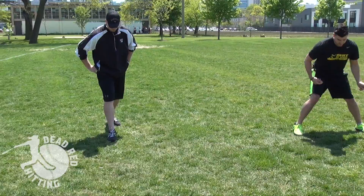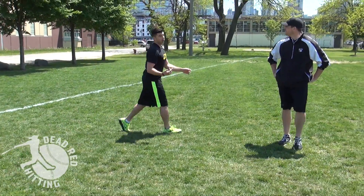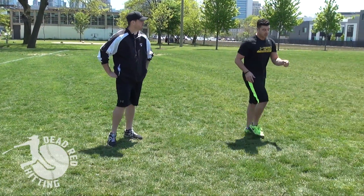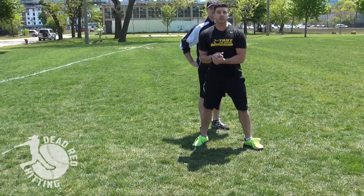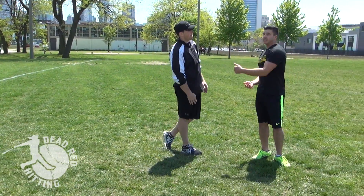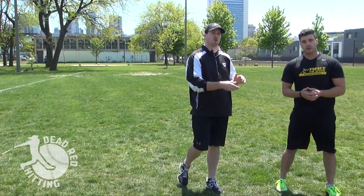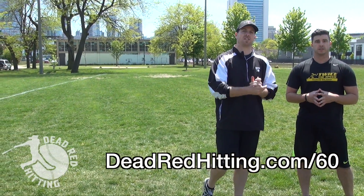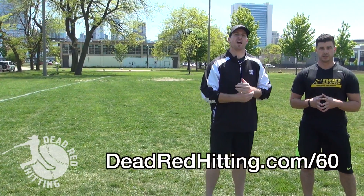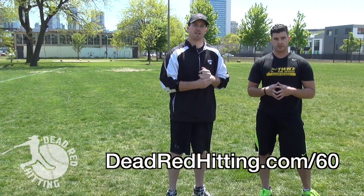Go through this explosion drill six or seven times in your warmup, pushing yourself a little further each time. It's going to be tough and tiring, but work on that explosion. When you get back to your normal 60, just run it naturally and drive up — and you're going to shave off an additional 10th. That can take you from a 7.05 to a 6.85, making you two totally different players. For more on the 60, go to deadredhitting.com/60, and make sure you subscribe and turn on all notifications.